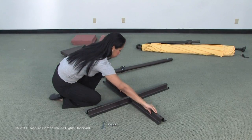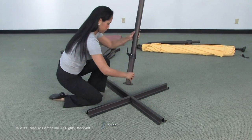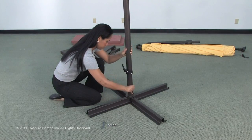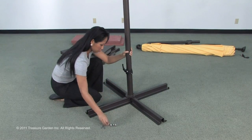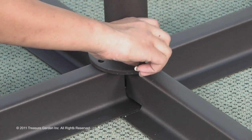Set bars in a cross position. You will now need to attach the bottom pole stem to the crossbar stand. You were supplied four bolts and four washers. Tighten the bolts and washers.